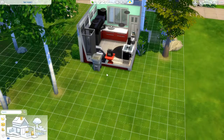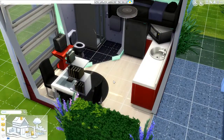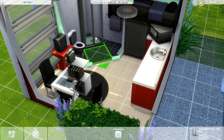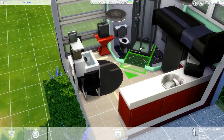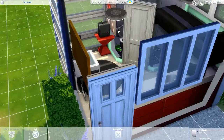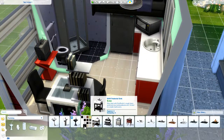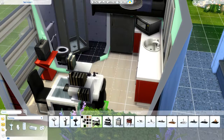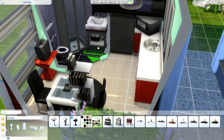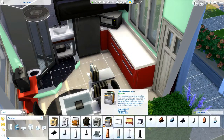G'day everybody. Welcome back to part two of our tiny house build. I wasn't really satisfied with the way I left it last time, so I thought I'd revisit it and make some changes. Here we're shuffling around the shower and I'm going to try and fit a sink into the corner so that we can get rid of the sink in the kitchen and put a stove in there, which is exactly what we're doing now.